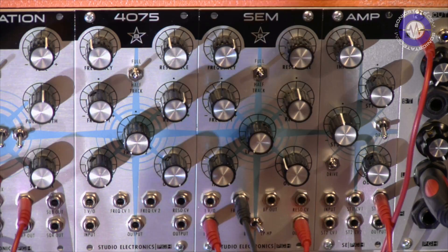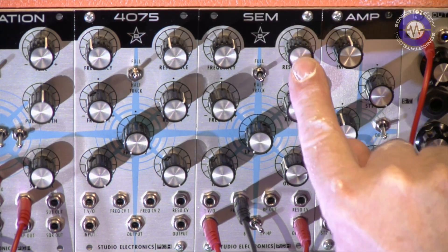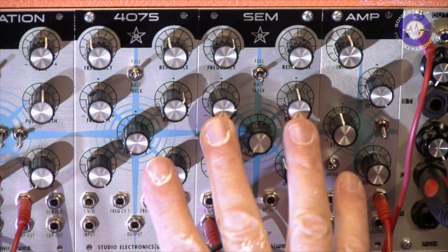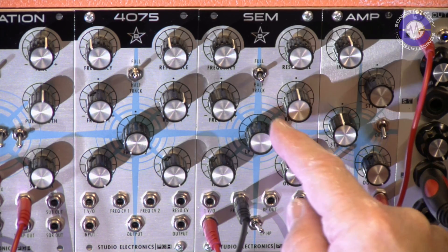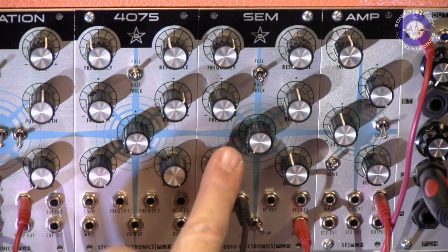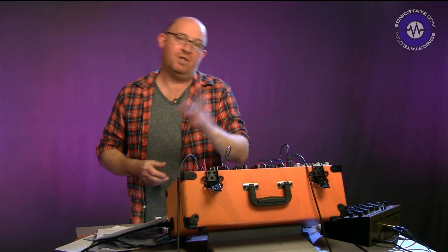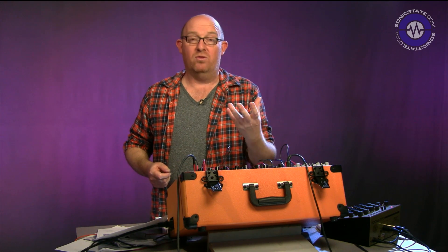We have the frequency control up here, the resonance control, and filter tracking with full, half, and off settings — though this doesn't really go into self-oscillation all that far, so you won't be able to play the filter that way. There's also frequency CV and resonance CV inputs, which we can access separately. Then we've got the mode switch between low-pass and high-pass mode, which will mix between the two filter types. And we've got an input stage and an output gain, which is really important because, as with the 4075 filter, it lets us push extra signal into the filter and drive it — smash the op-amp, as they say — all apparently perfectly harmless fun, but it lets us tinker with the overall sound of the filter.